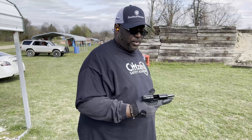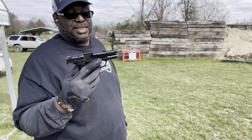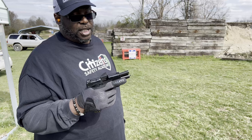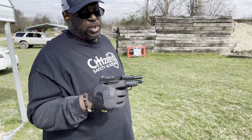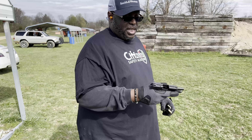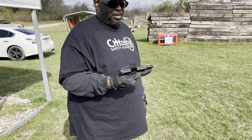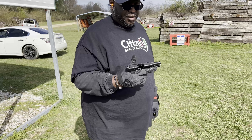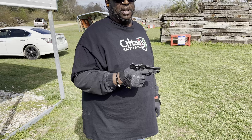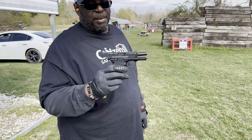Hello family, support the Drake. What's up 357 family, it's your boy Big Dre. Back again with another video.